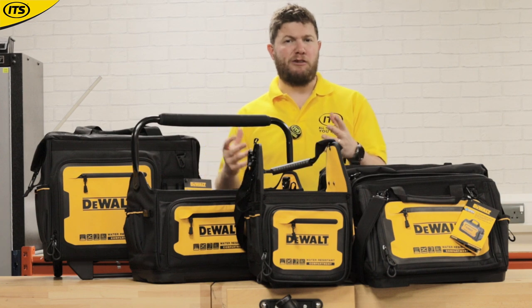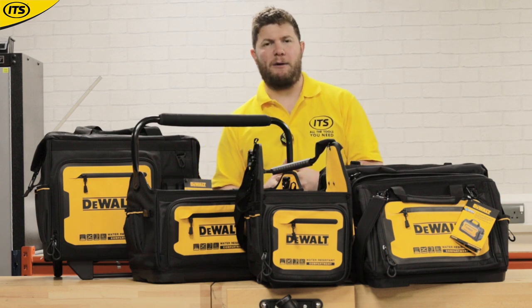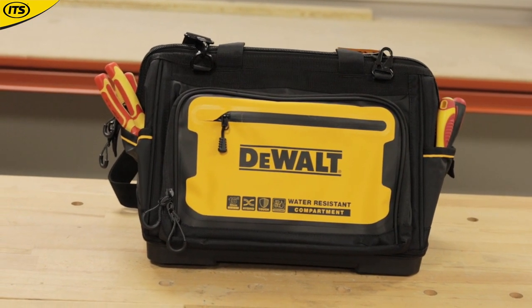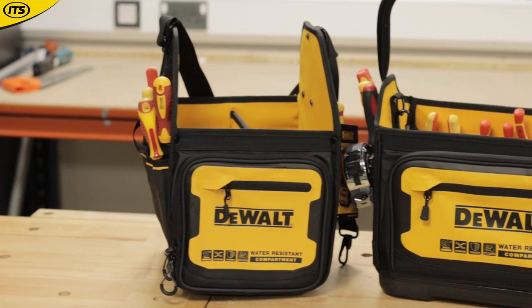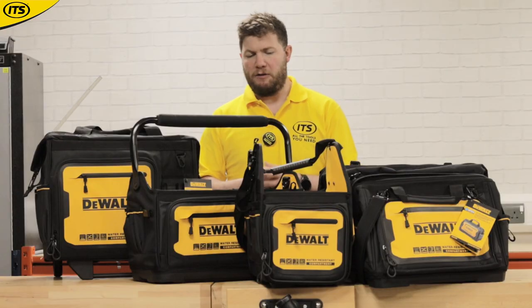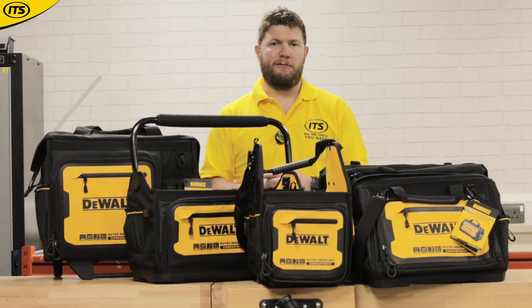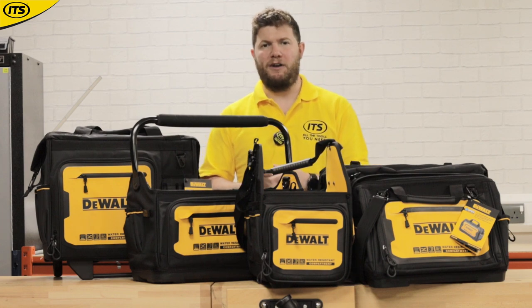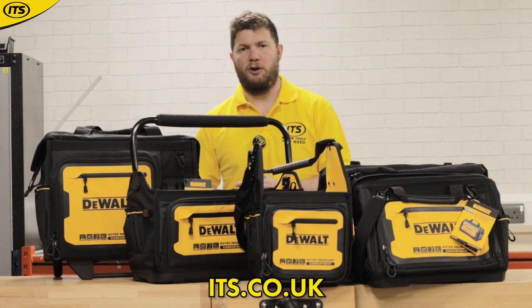They're going to be bringing out some more models — I already know of one that's on pre-order right now here at ITS, and they'll probably add a few more lines to this range in the future. But it is a brand new range and it's fantastic quality. I recommend it to anyone who's a DeWalt fan or anyone that needs a new bag for their site storage. You can check out the entire range and buy each individual one right now over at ITS.co.uk.